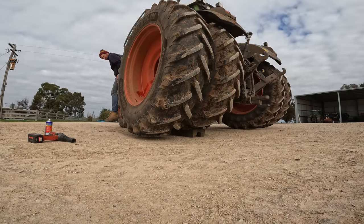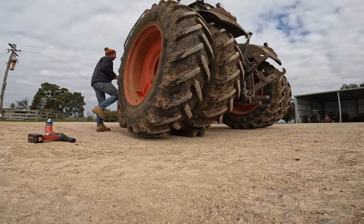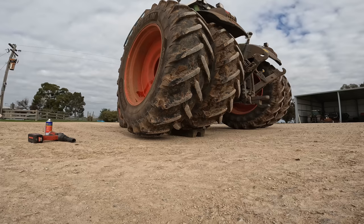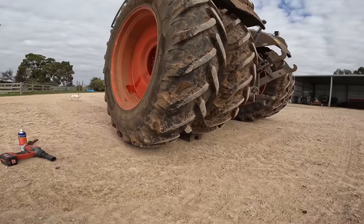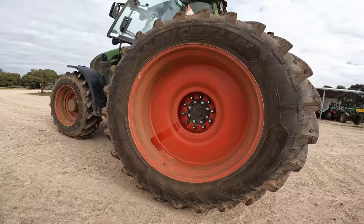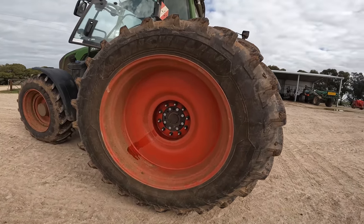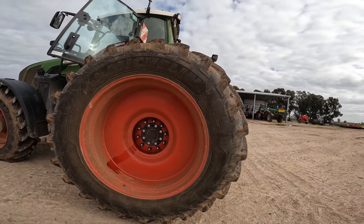Easy as that — we've backed up onto the block of wood. See, there's a bit of daylight there, only a couple of inches but that's enough. I'll crack these nuts and then get the telehandler here to lift them off. Just put some earplugs in because these rattle guns are notoriously loud.